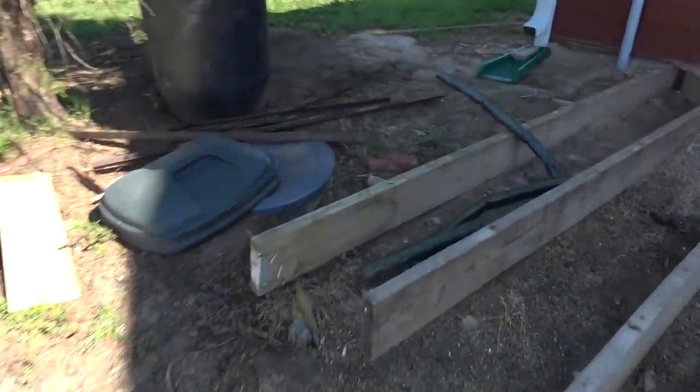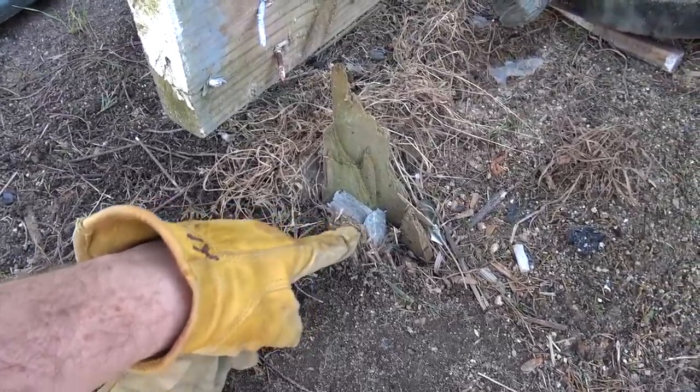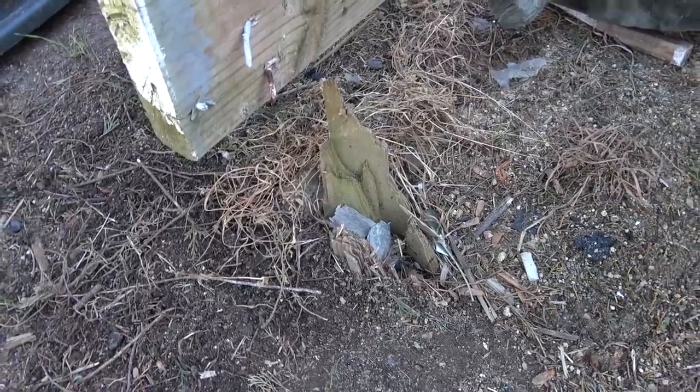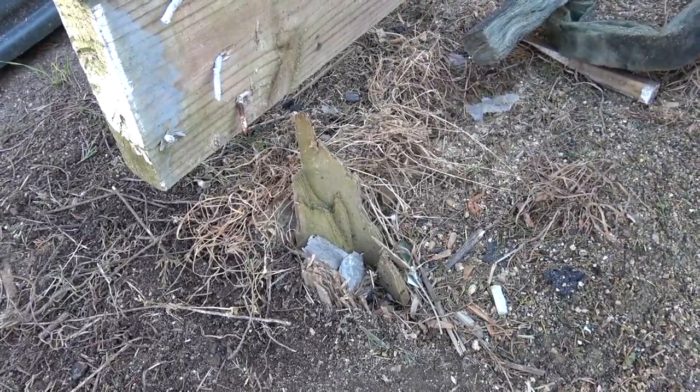Here's the next thing I'm going to try in my process of just knocking off things I know to do. This 4x6 is stuck in the ground, and it's exactly where I need a proper post. So I'm going to get this thing out of the way somehow.